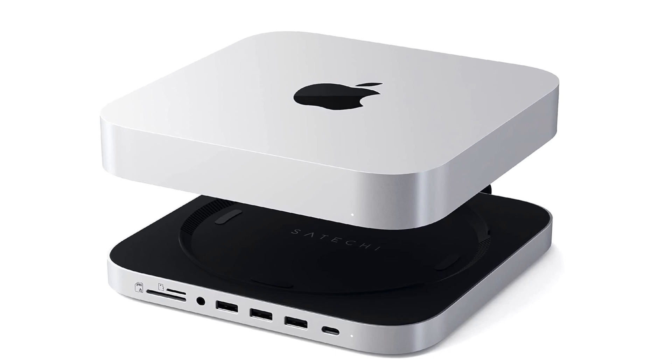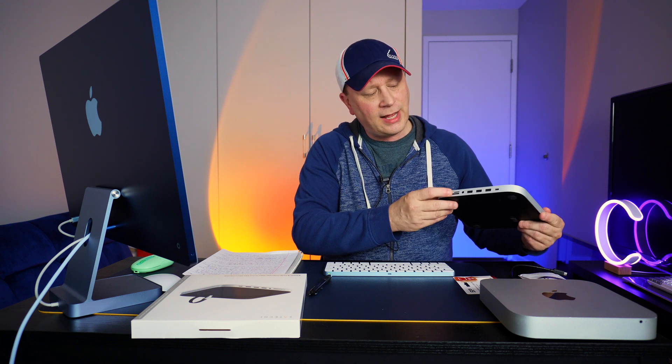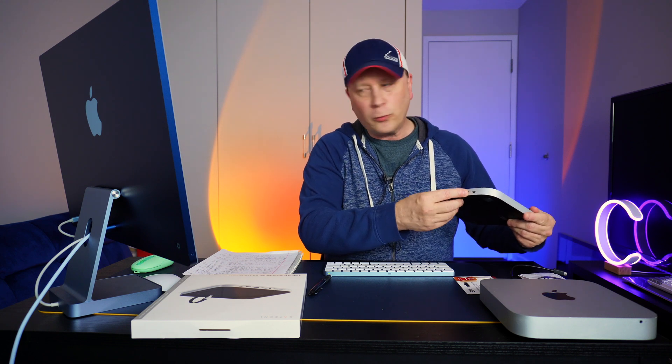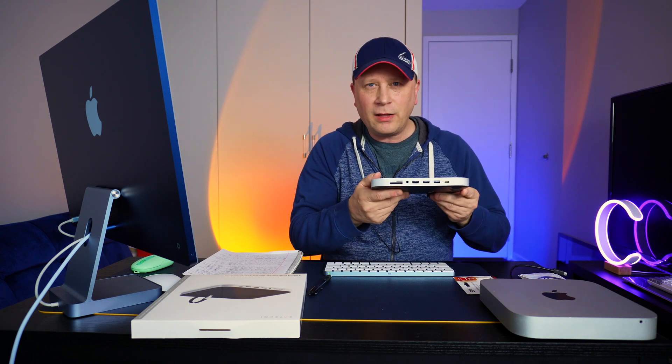This is aluminum on the outside, plastic on the top and bottom. It's got a micro SD reader and an SD card reader. It's got an audio jack — a 3.5 millimeter audio jack. It's got three USB-A data ports and one USB-C data port on the front.